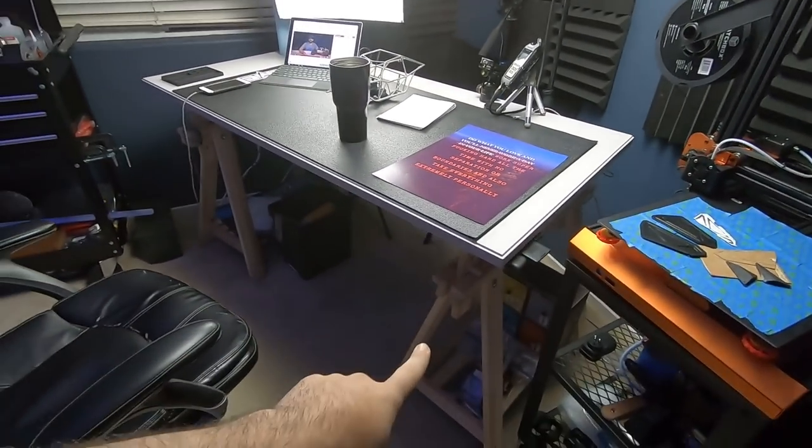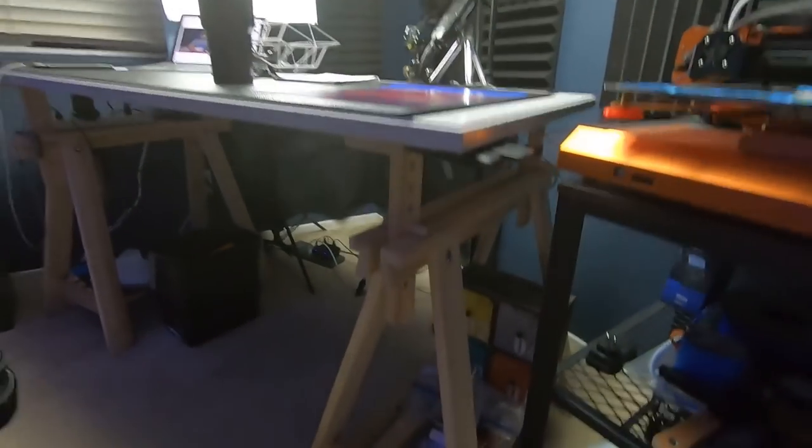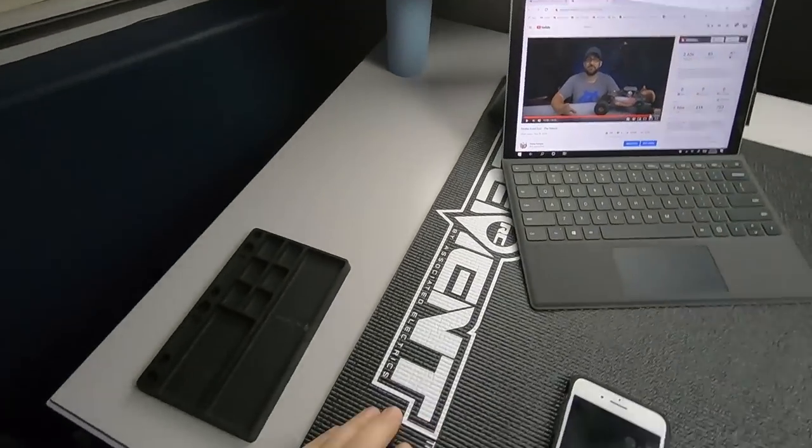We've got the desk setup here. This is an Ikea top with Ikea adjustable sawhorse-style legs — nothing fancy. On top of the desk I have a foam pit mat, this is actually an Element one. I like to have a softer surface on the desk — it's a little bit better for audio as well. I also kind of like having the black top color, and it's easy to remove or put back if I'm doing something close up where black parts may blend in.